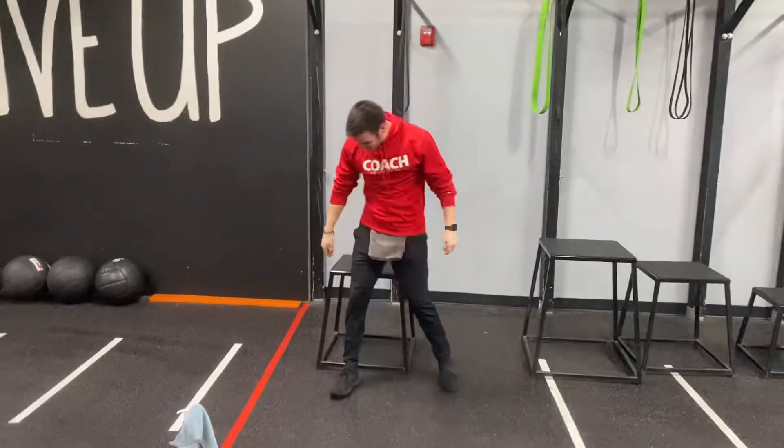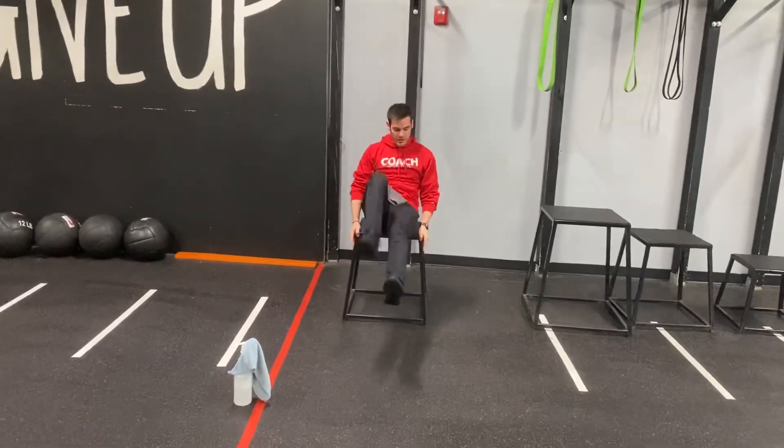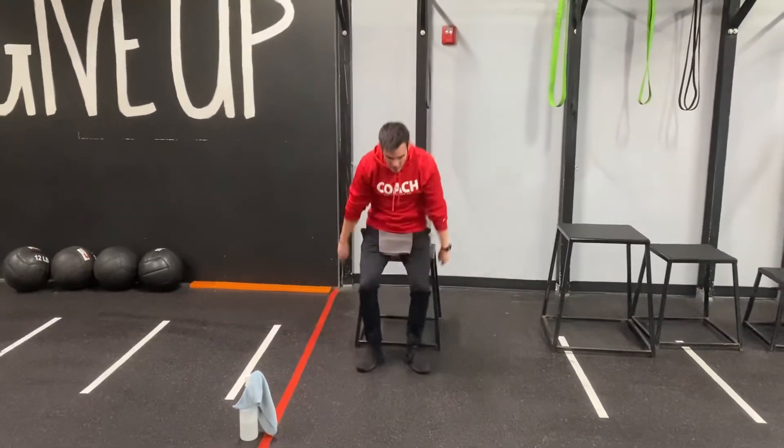Now if nobody wants to be on the bar, that's fine - sit on the edge of the plyo box, one leg at a time with that reverse crunch. Good luck.